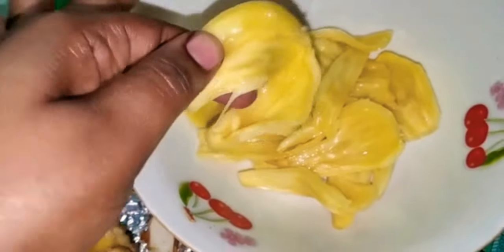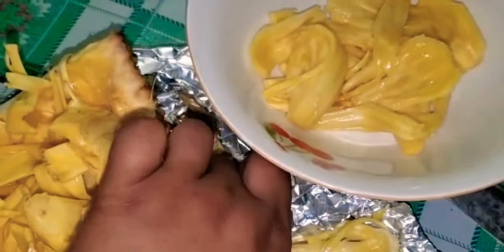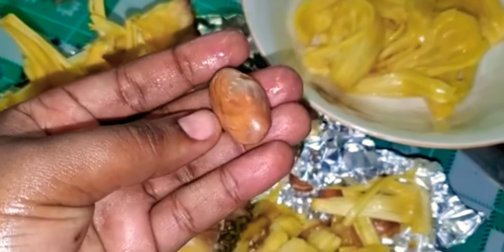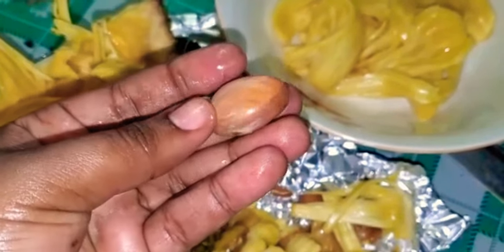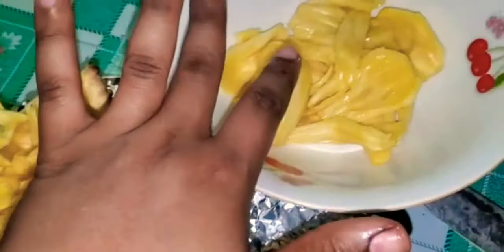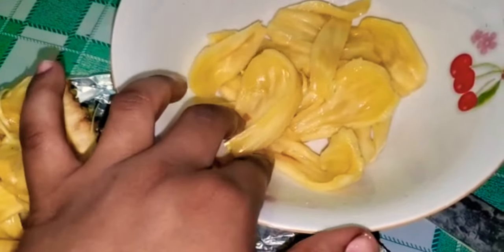So what I'm going to do with this now — these are what you get from it. The seeds can also be eaten. How? You can boil them in salted water — just put them in water, let it come to a boil, add some salt, and boil them until they become soft.